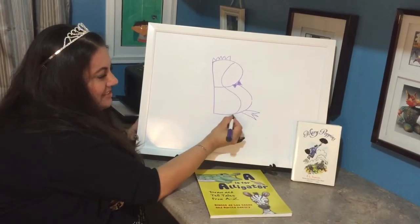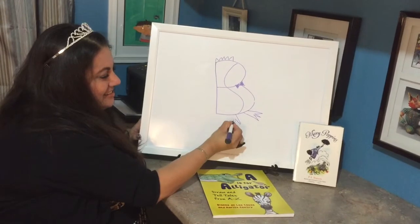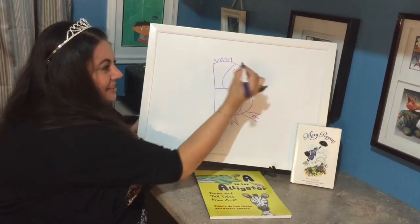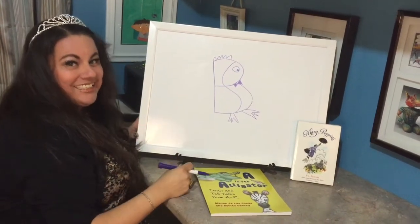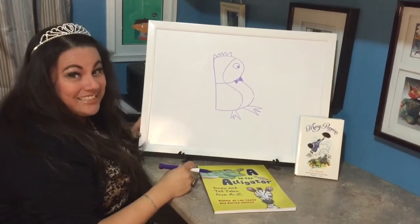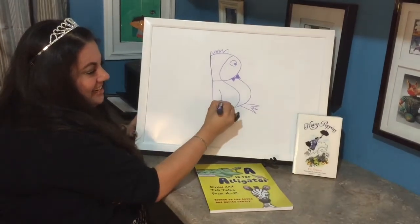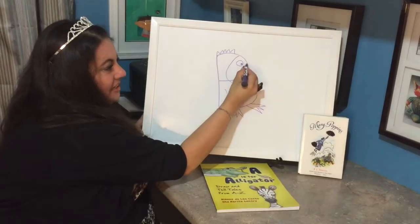He donned his dancing flippers. He looked in the mirror and he said, 'You're looking good — you're practically perfect. Perfect.' Then he walked in the direction of the party.